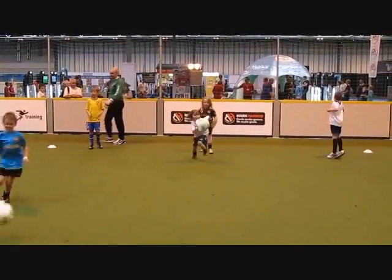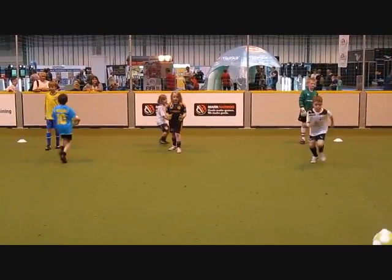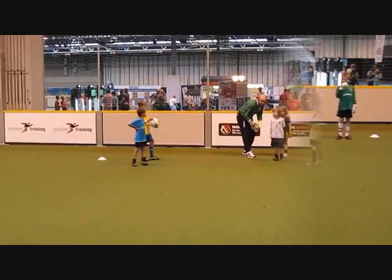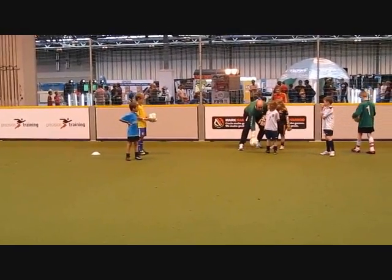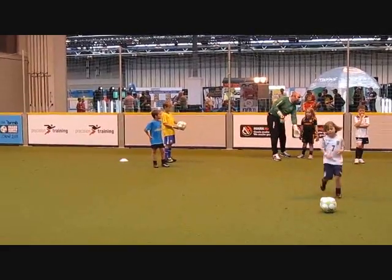Ok guys, you ready? Off you go. So again, this is a gentle exercise. It's a little bit warmer. Guess what it's like? Maybe just go to the ground. Go ahead. Go from the left to the right through the legs.